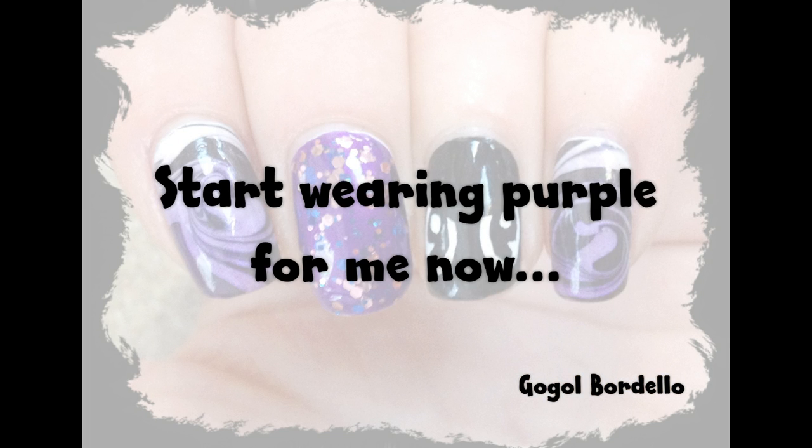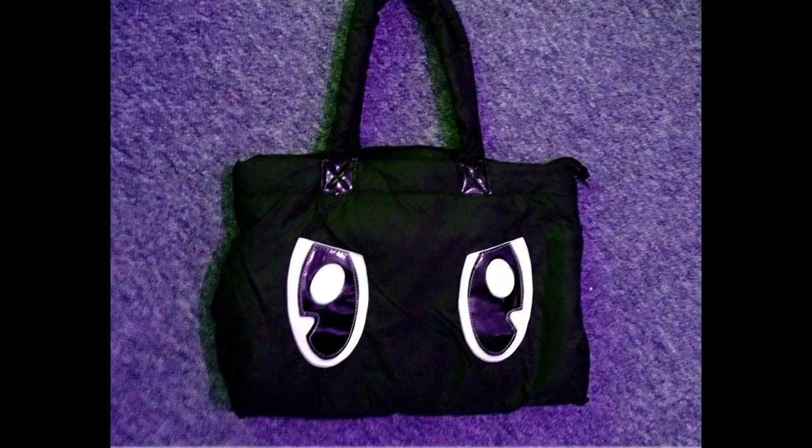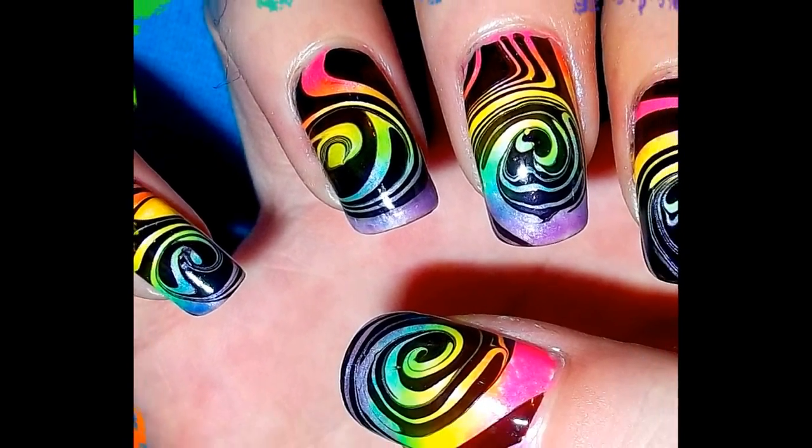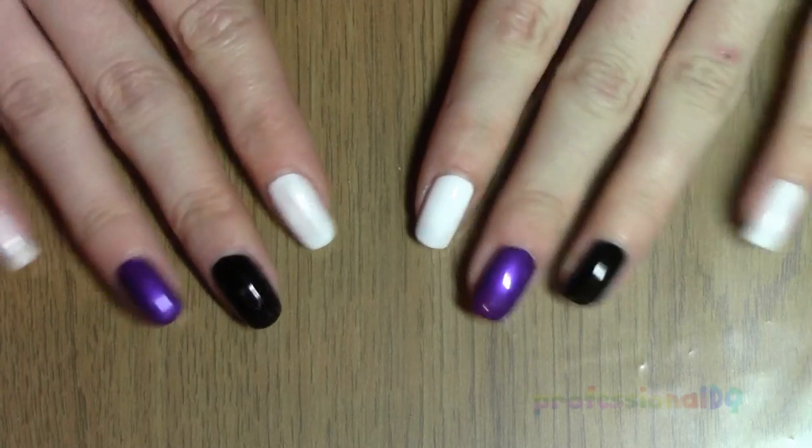Today's nails are inspired by music and angry handbags. I'm going back to my old ways — remember these? I'm doing them again in purple.